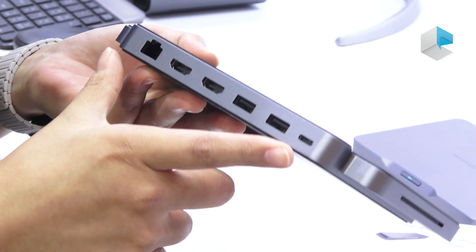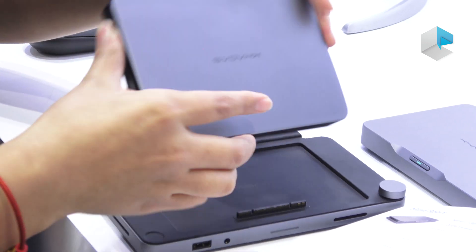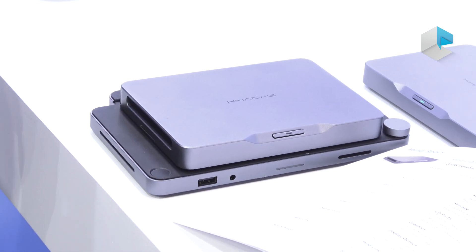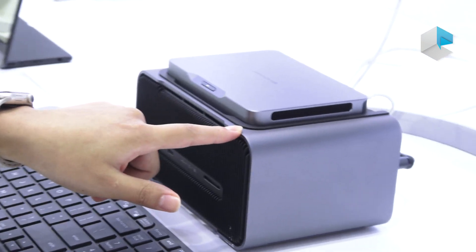Here is the speaker. With more ports available — if you attach Mind with MindDock, it can be used for office work. And if you want to play games or do design work, you can attach Mind with MindGraphics.